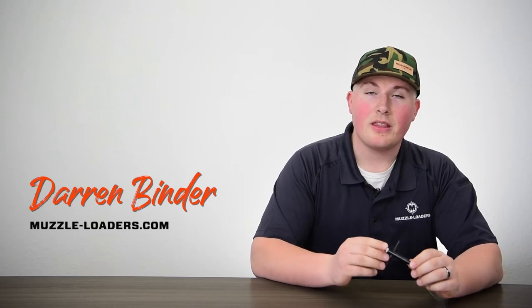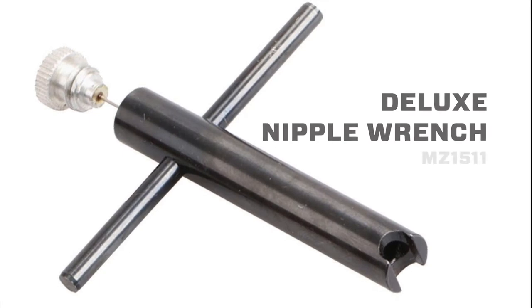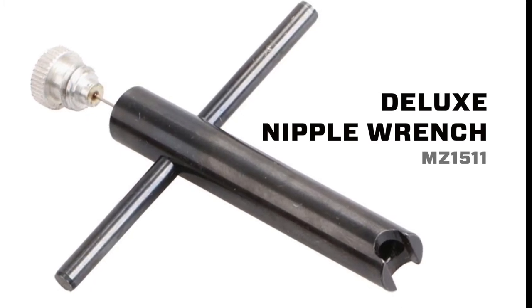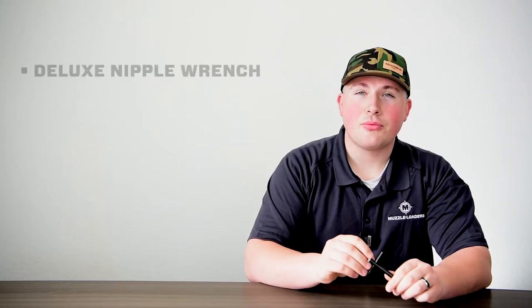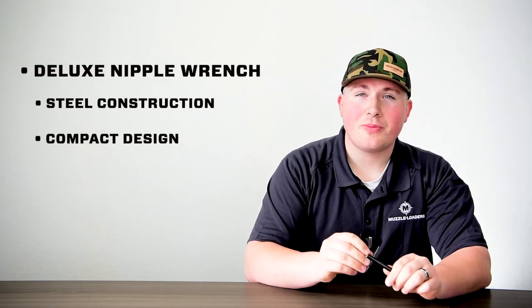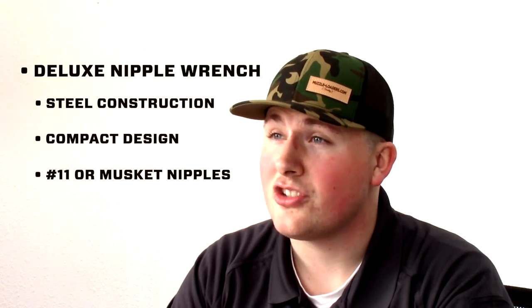Hello everyone, today I have with me the Muzzleloaders.com Deluxe Nipple Wrench. This nipple wrench has durable steel construction which makes it perfect for removing the nipple from your number 11 or musket cap ignition side lock muzzle loader.